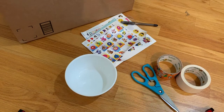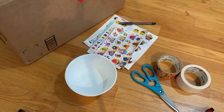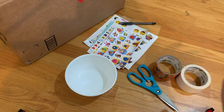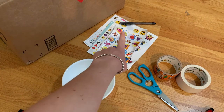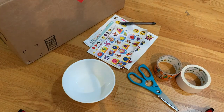So for this craft, you're going to need a big cardboard box, some scissors to cut the box, some tape to tape it together and decorate, a big bowl to trace, and I'm also using some stickers to decorate and a pen just to guide me with where I want to cut.